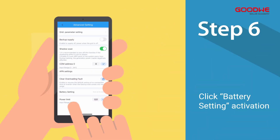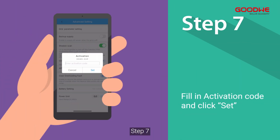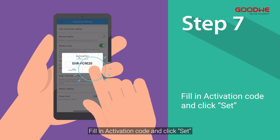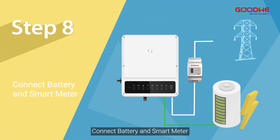Step five: click Advanced Setting. Step six: click Battery Setting Activation. Step seven: fill in the activation code and click Set. Step eight: connect the battery and smart meter.